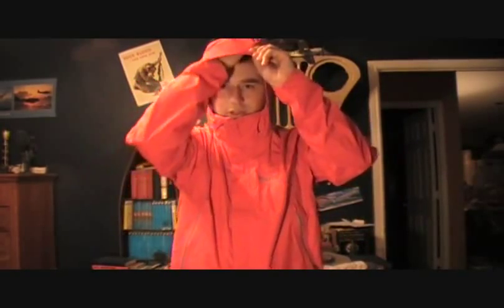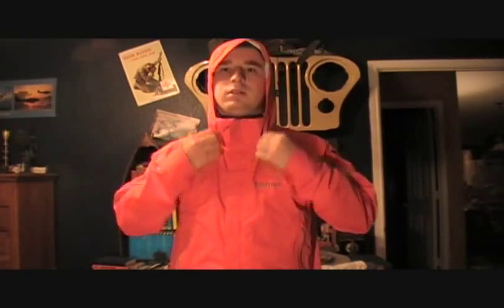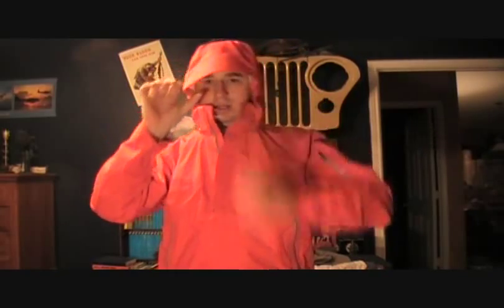This has a full coverage hood — it will fit over a helmet. You can tell how big it is on me, but it does cinch up really nice. Just pull these straight out. I can turn my head somewhat without it restricting my vision. You can also tighten the back and look around pretty well. I like a jacket that does that; when it's raining really hard you don't want it to restrict your vision, especially if you're using it for biking or climbing. It also has a stiffened hood, which is good — it keeps it from falling down in front of your face.